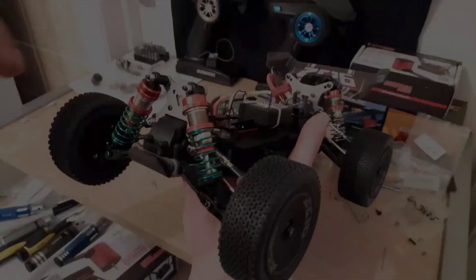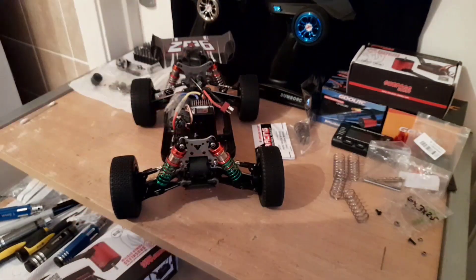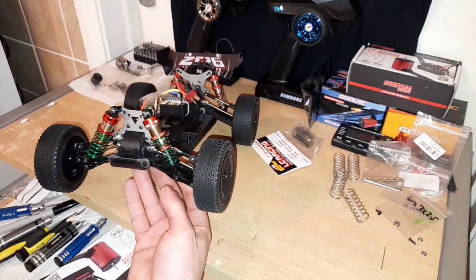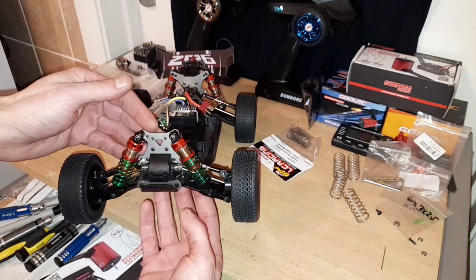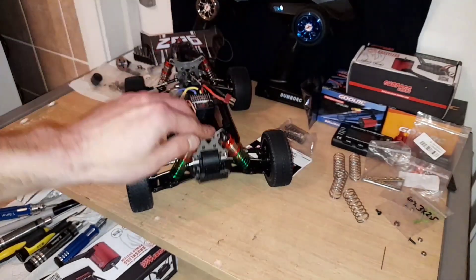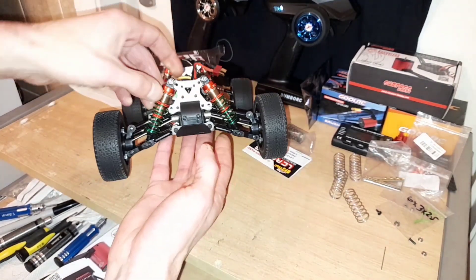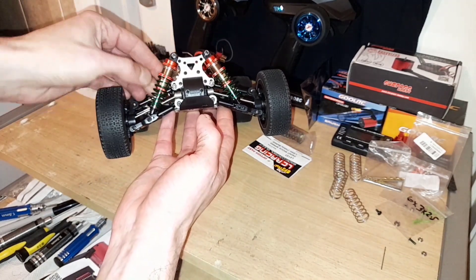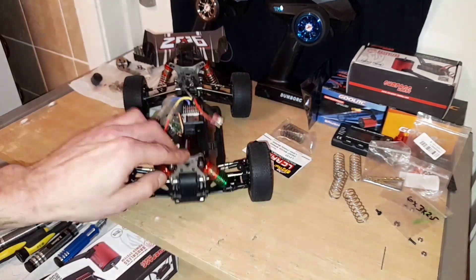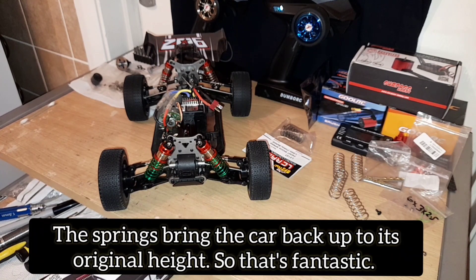I'll whip two of these off and get back to you with some nice new shocks on there. I'll put the light on — the red and the green is nice, I like that. I'm working at night so the light's completely gone. But as you can see, that's way better than the shocks that were on. And because they're on now you've got a little bit of adjustment — you can go back up. I'd set these so the caps were just at the end of the threads.